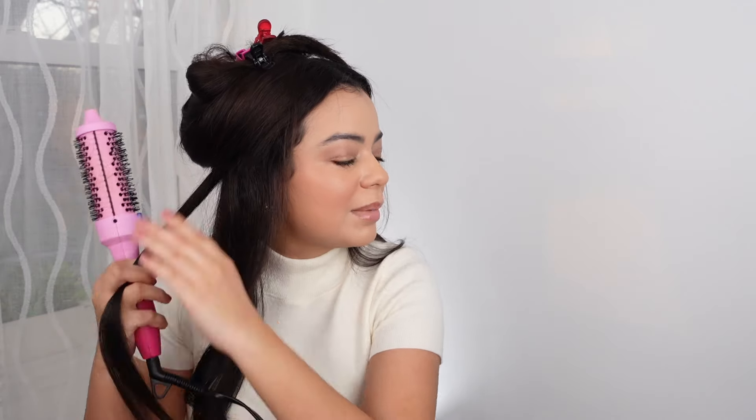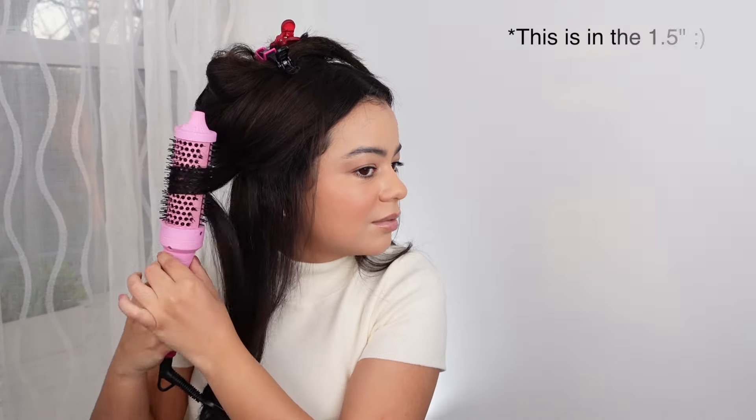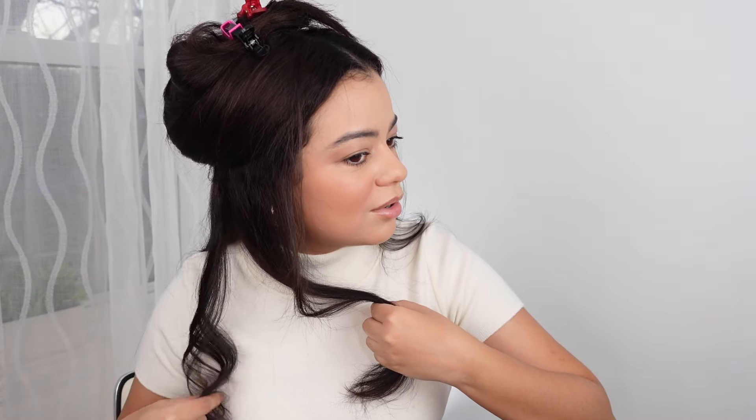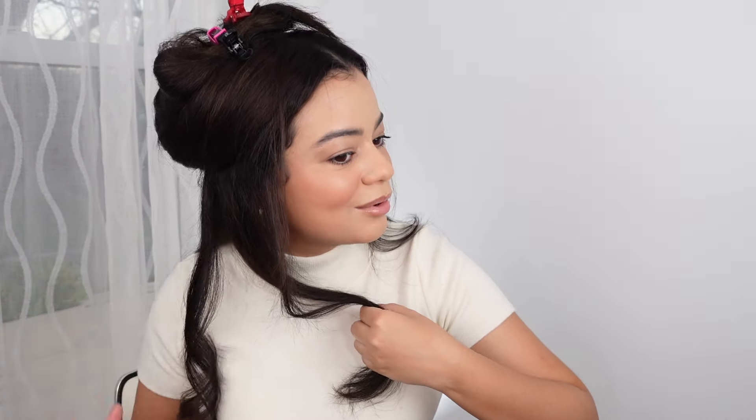I'm just doing the same technique — I'm just holding the hair tool for a little bit. With this hair tool you only get one heat setting, which is not my preference — I'd rather have a couple of different heat settings. But this heat setting is about 365 degrees Fahrenheit, which works for me. And wow, that is my favorite curl right now. That is beautiful. The Calista one is going to give you beautiful, beautiful curls. Look at that curl — it's so tight.